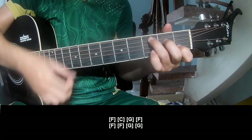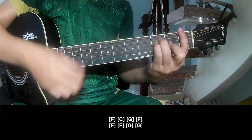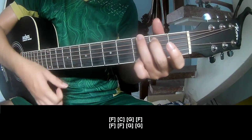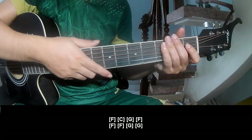And you play along F, C, G, F, and F, F, G, G. And the strumming is the same way for that section. Thank you for watching and see you again.